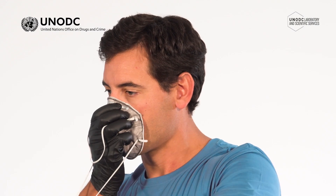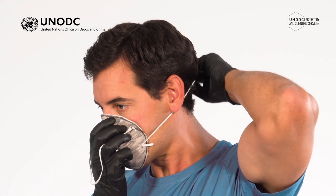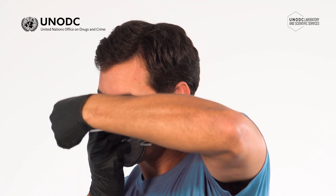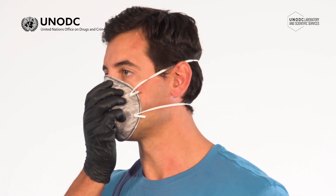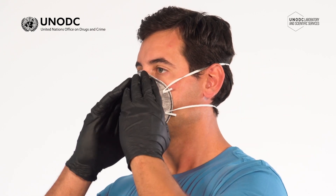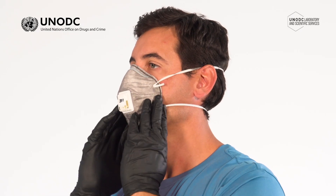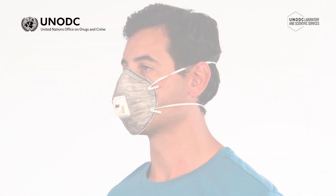Lift the lower elastic strap over the head and position it roughly below the ear. Lift the top elastic strap over the head and position it at the upper rear of the head, and adjust for comfort. Pinch or press the metal nose clip around your nose so it forms to the shape of the nose bridge to achieve a secure seal. Use both hands to check that the mask is securely fitted around the shape of your face and there are no gaps.